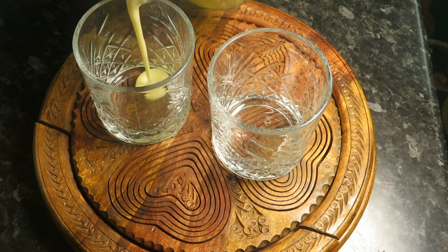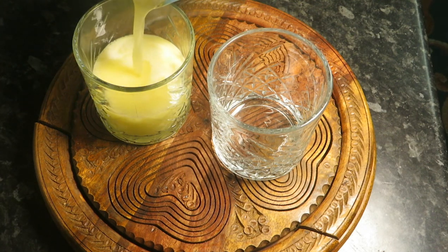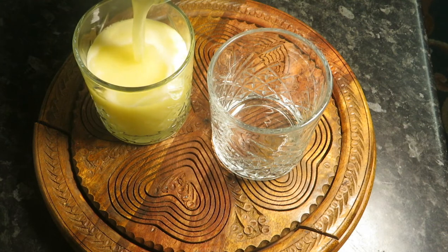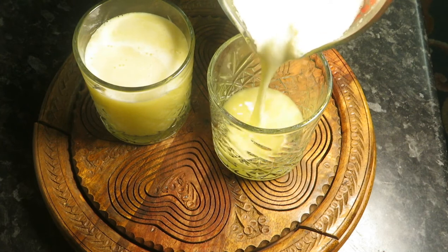Here we have a very delicious melon, pineapple, and apple juice. Do try this at home — I'm sure you guys are going to love it. Let me know how it tastes.